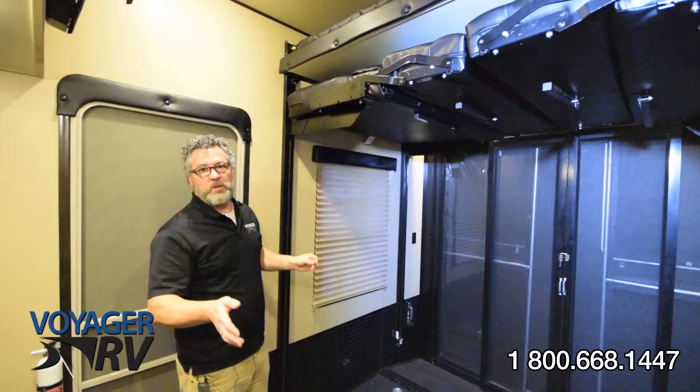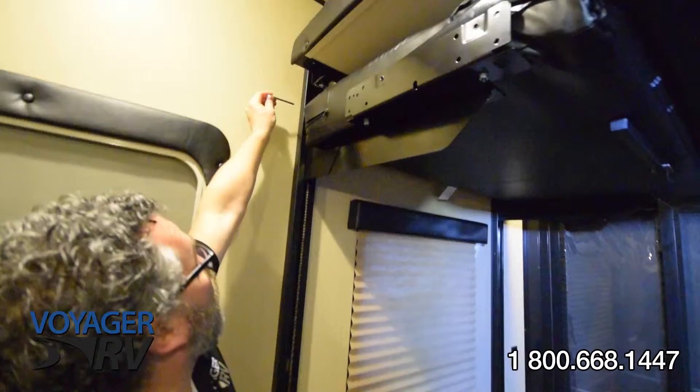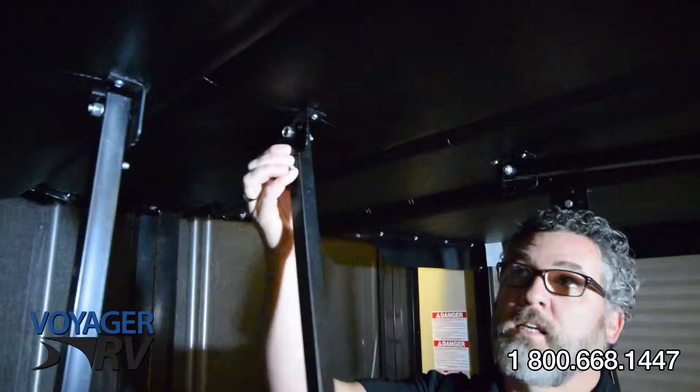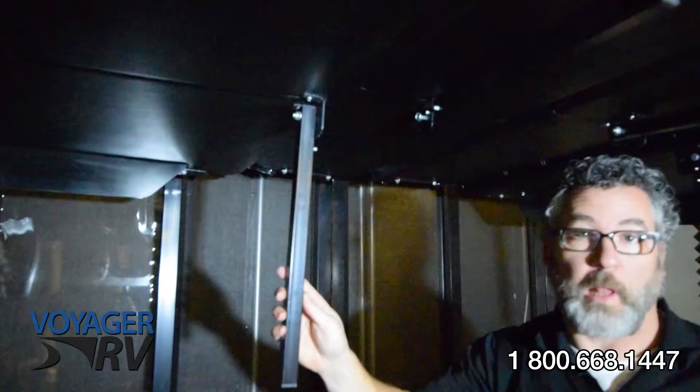Now we'll show you how to set up for the lounge. Simply lift the beds. Once the beds are placed in the up position, just take your four safety pins and put them in all four corners of the top bed to keep that in place. Now you're ready to lower the bottom bed. Before the bottom bed comes down, we just want to position our legs in the upright position — these ones here will be used to support the bench when it's in place.